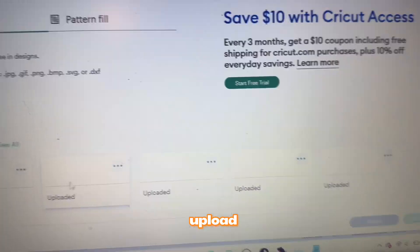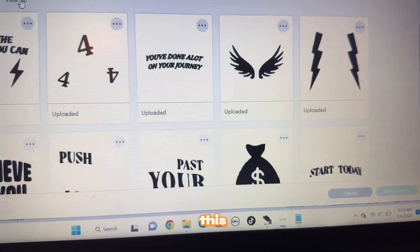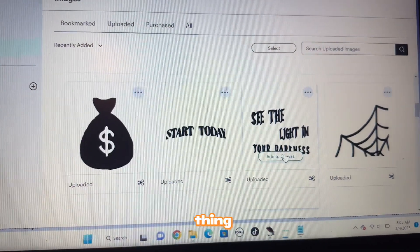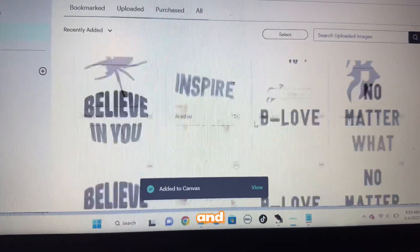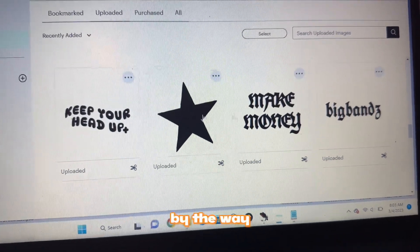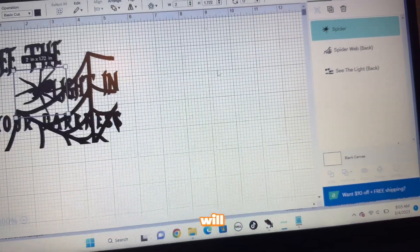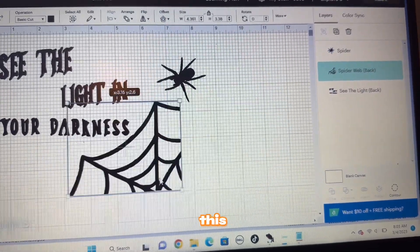Alright, so now I'm going to set up in Cricut Design Space. I got my measurements and I'm going to go to upload at the bottom and put in the designs I want. I have all three of them, and I just want to do a star for my test. By the way, if you want this design, it will be on the website dropping a few days after this video.